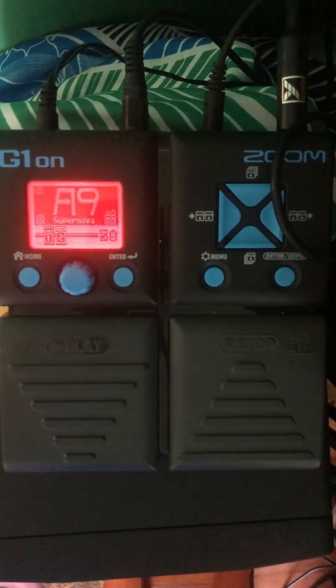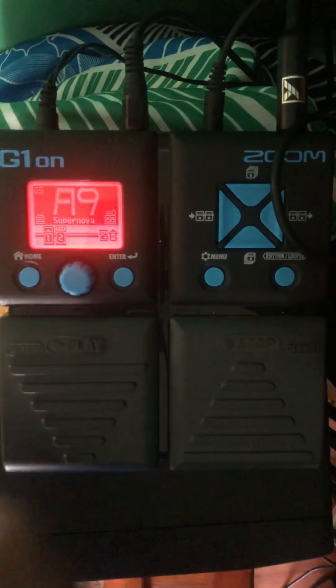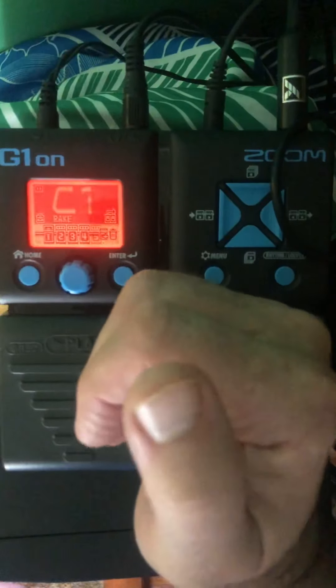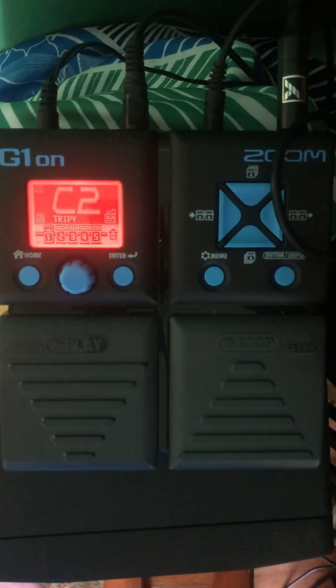I made a note about a few that are in the crazy zone — let's listen to A9, which I've marked as crazy. Okay yeah, that's pretty crazy. One more time, just one note. You wouldn't really want that on all the time, but it's kind of cool. I made a note that C2 had a savage echo — not any clue what I meant by that. One more time, just one note.